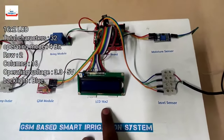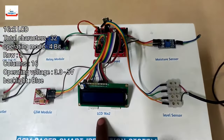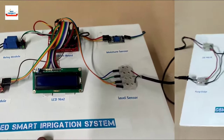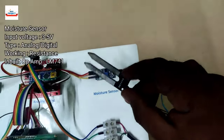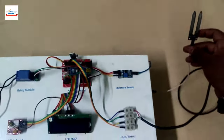The next component is a 16x2 LCD with blue backlight, which you can see on the left side connected to the Arduino. The next component is a moisture sensor, which is responsible for providing the moisture level available inside the soil so that we can take sufficient actions.